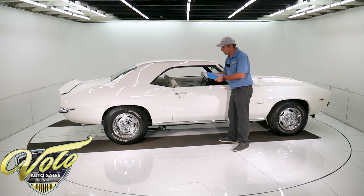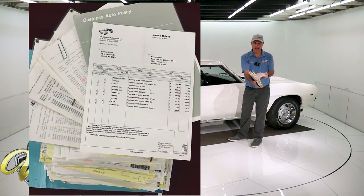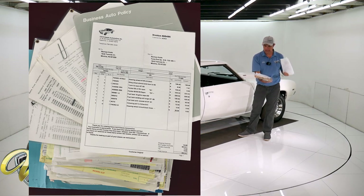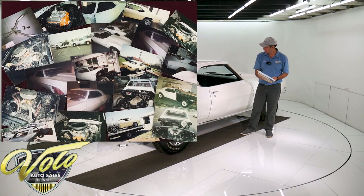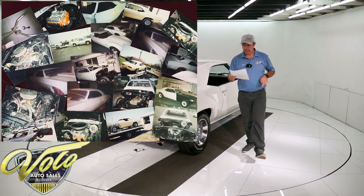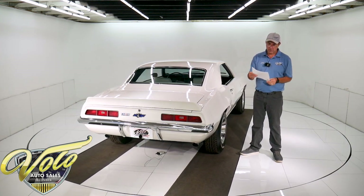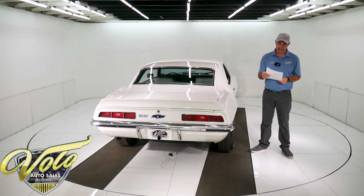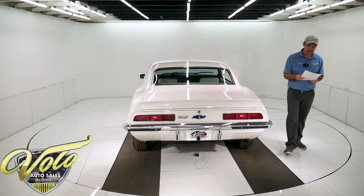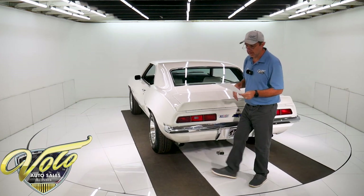I did all that off memory. Look at all the receipts that go with the car — there's a pile of paperwork, and there's a dyno sheet in here as well. The engine is a big block motor, 438 cubic inches, dyno tested. I've got the sheets in there — 494 horsepower.